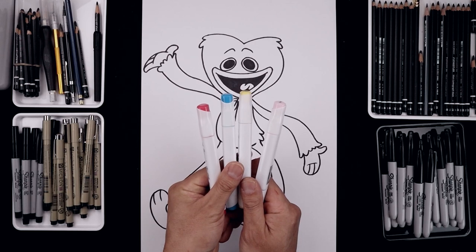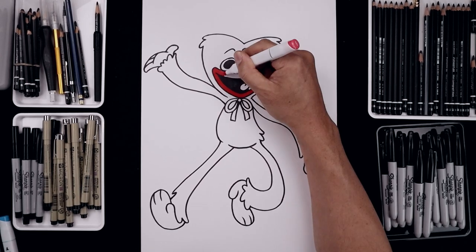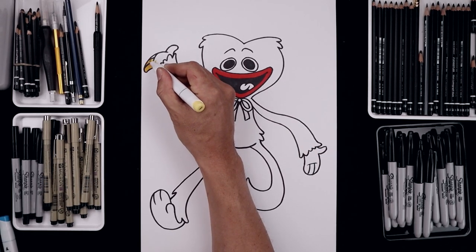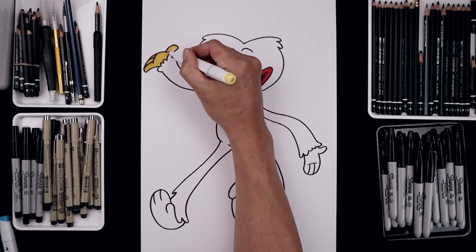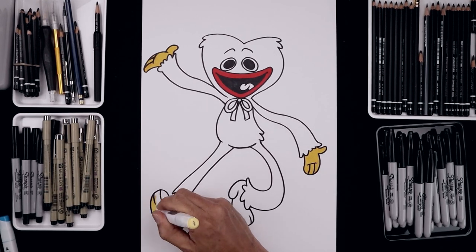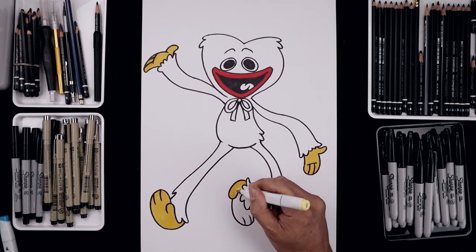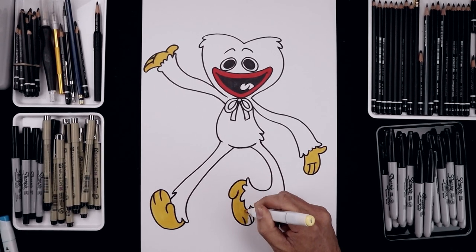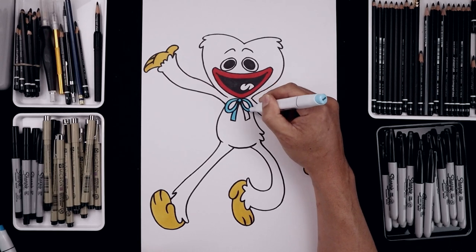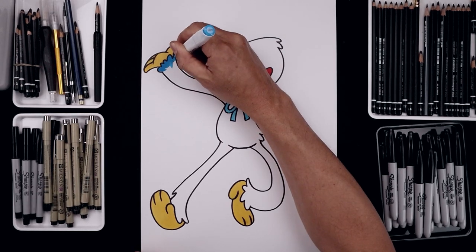Now I'm gonna grab a few markers and show you how to color this in. We start with our red and fill in the lips on the outside. Then with our yellow, we'll fill in the hands and the feet. I'm gonna use a light blue to fill in that bow, fill in the tongue with pink, and fill the rest of the body with medium blue.